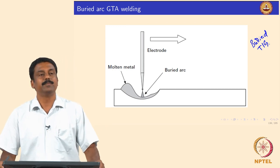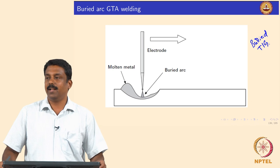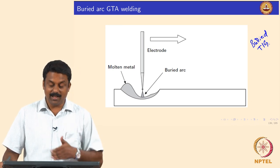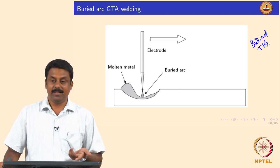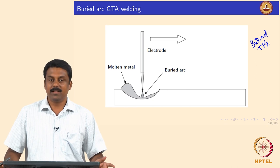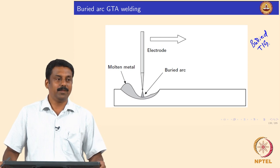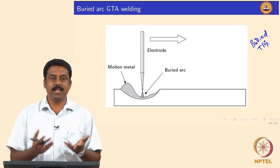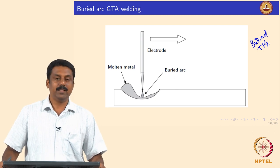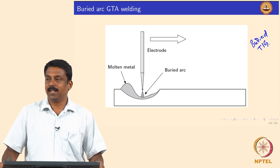We know from physics that GTAW is a very energy-inefficient process. We will calculate melting efficiencies in this class and identify why TIG is not efficient — because whatever heat is generated is not fully transferred. The cathode is heated up and uses all that heat to emit electrons, but nothing else exits from the cathode except the electrons.